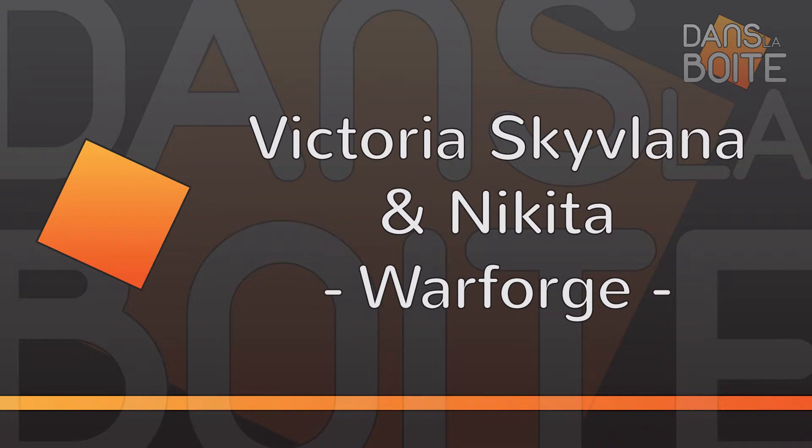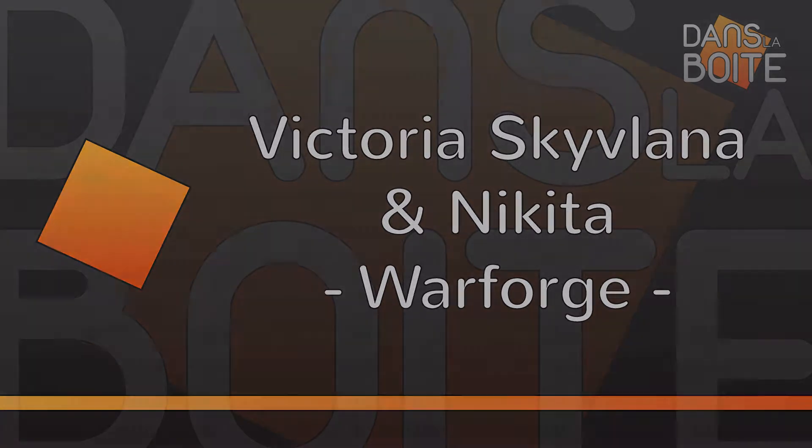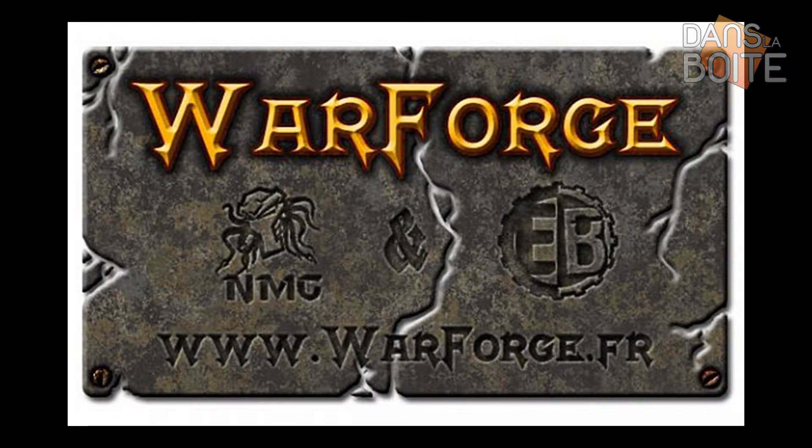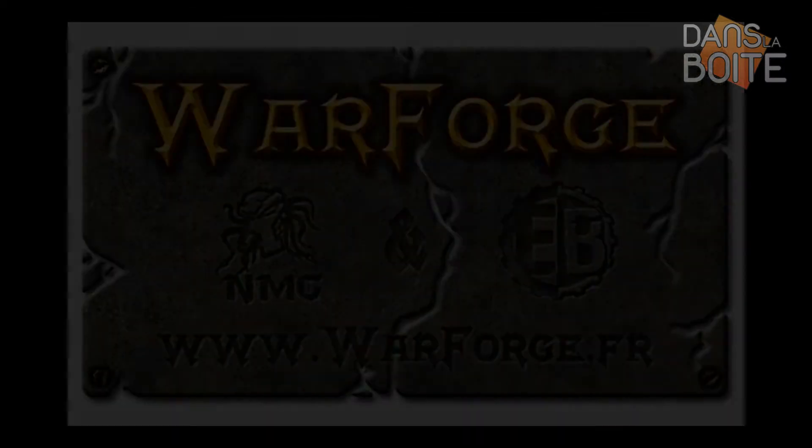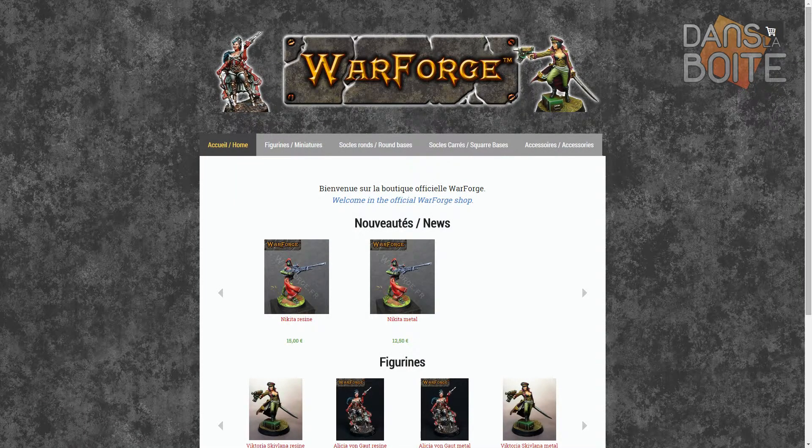Bonjour à tous et bienvenue dans la boîte sur newsfigs.com. Nous vous avons déjà parlé de Warforge lors de la vidéo sur Alicia Von Goethe. Eh bien, sachez que depuis, la marque possède désormais son site. De plus, dans les temps à venir, l'accent va être mis sur la production de figurines. Et c'est justement ce qui nous amène aujourd'hui.